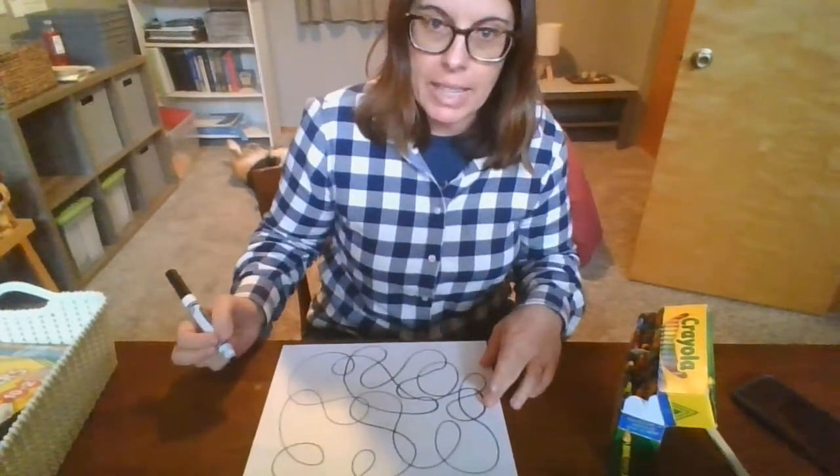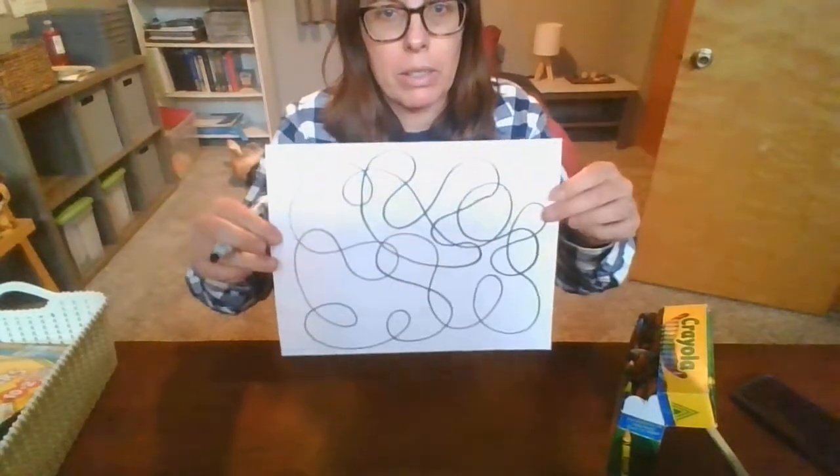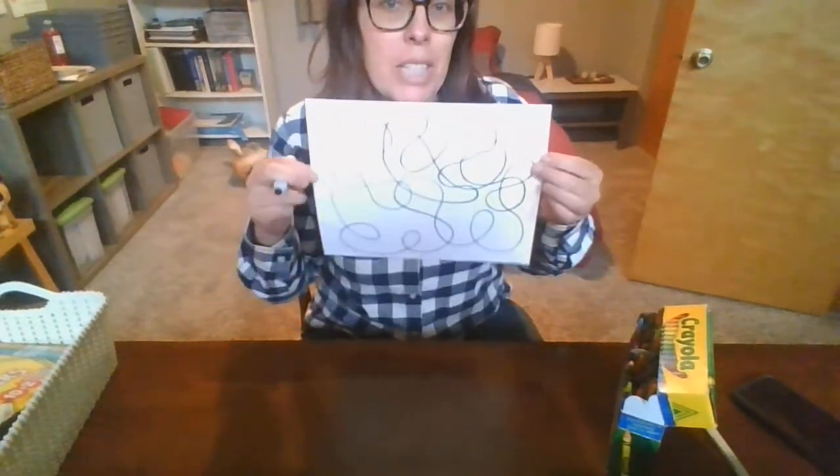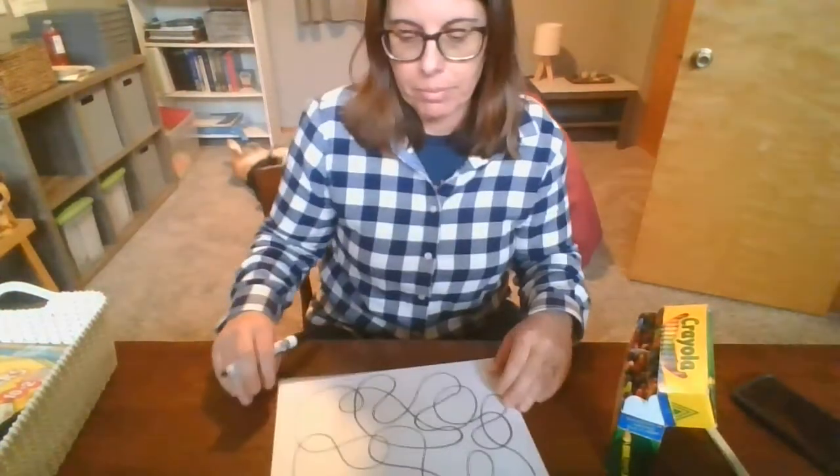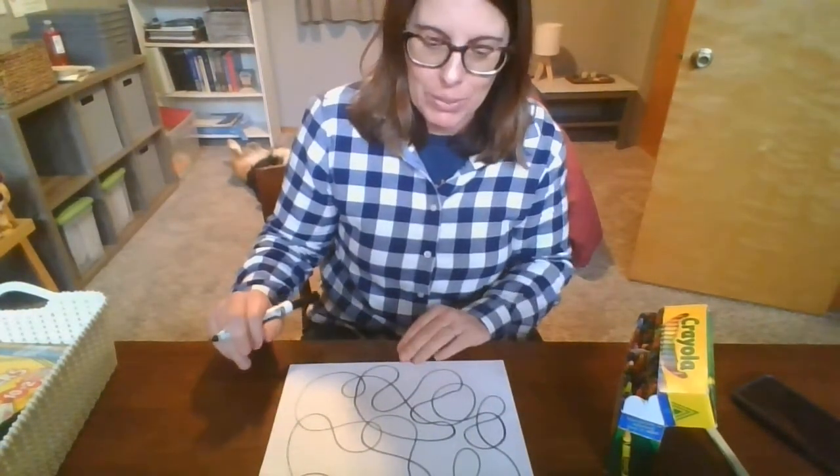Okay, so the next step after you do your squiggles — go ahead and pause me and do your squiggles. Okay, if you're back you should have done your squiggles.